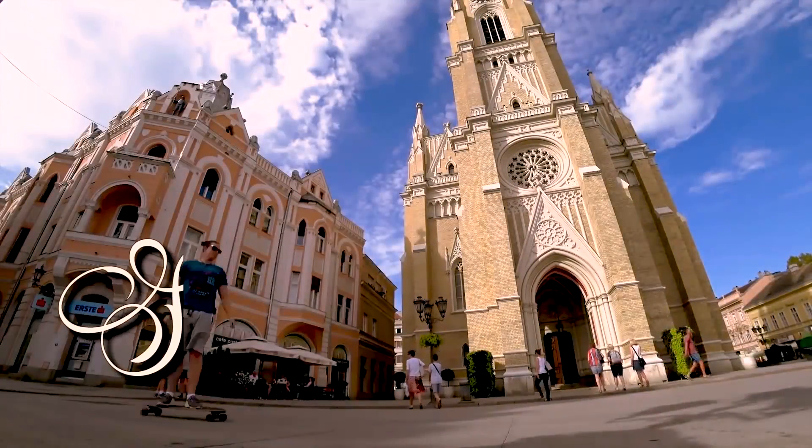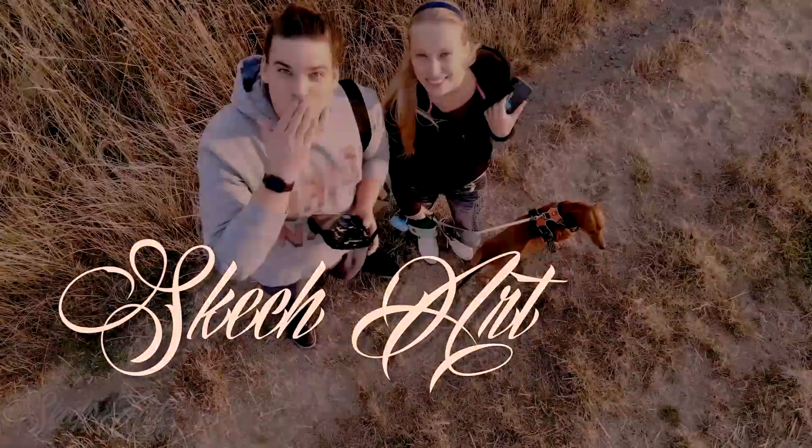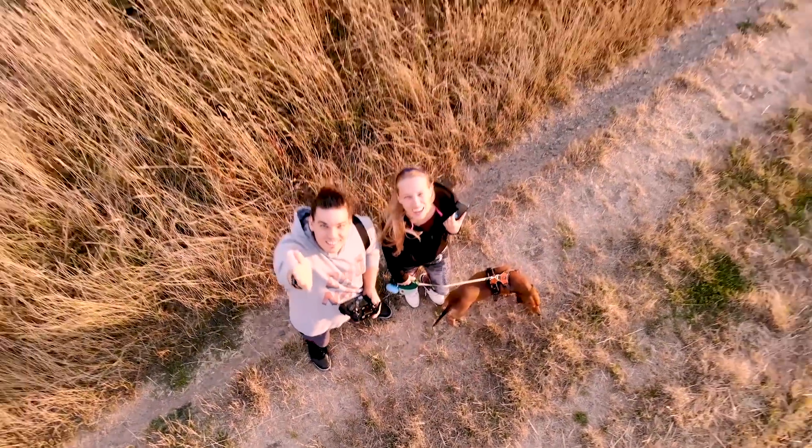Welcome to sketch spray painting, crafting and do-it-yourself art. What's up my great awesome YouTubers, welcome to Sketch Art. To all of you who are first time here on this channel, I'm Sketch and I'm a spray paint artist.